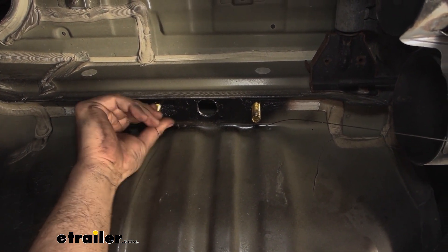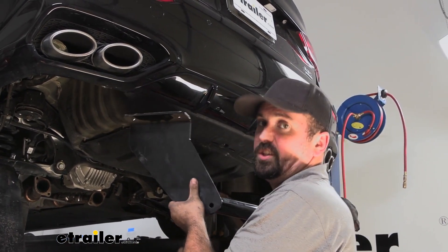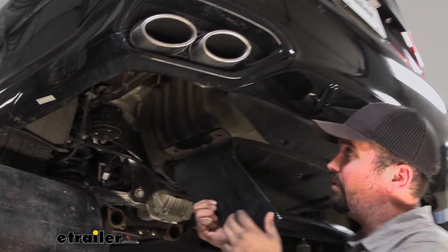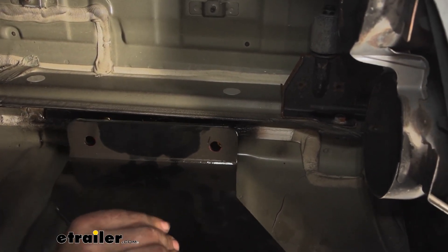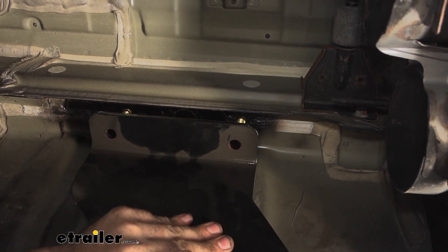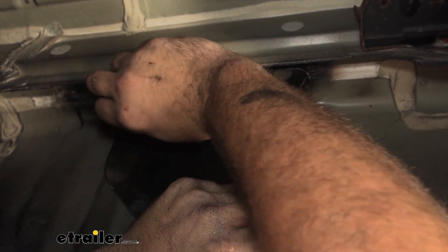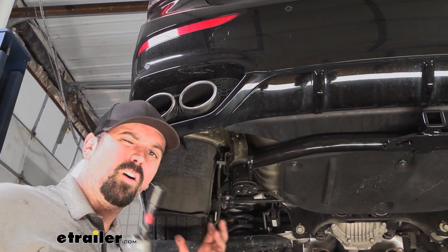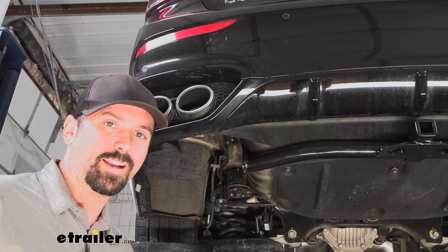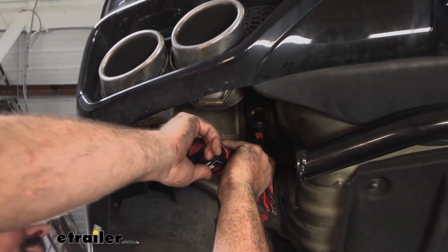Uncoil the fish wire and repeat the same process on the other side. At this point grab an extra set of hands and feed your hardware through the holes. The two fish wires help keep them from pushing back into the frame rail. Have your serrated flange nuts ready so that when the bolts pass through you can get some threads started — that's going to support the hitch so it can hold itself in place while you get the rest of the hardware in. Just a few threads on each side should hold the hitch up. Once it's supported, get the rest of your hardware hand tightened, then snug everything up with a three quarter inch socket before coming back with a torque wrench.